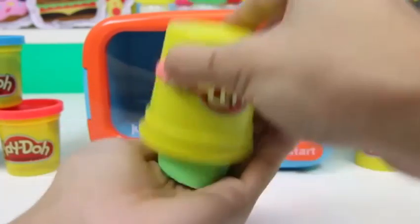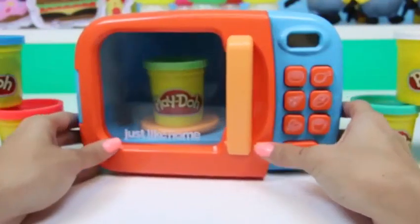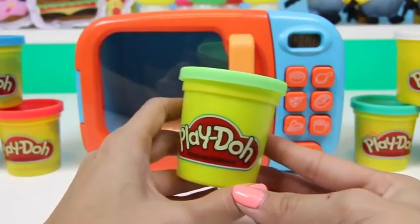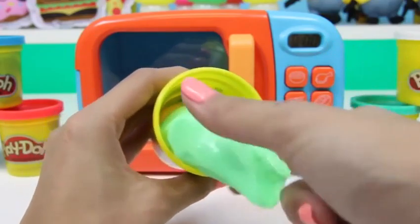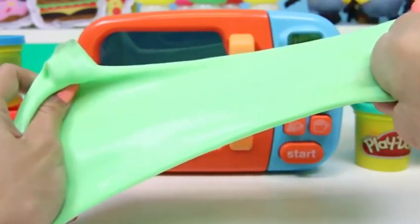Next up we have some green Play-Doh — I'll take it out to prove to you that it's just regular Play-Doh. We created more slime! I love the color of this slime — it reminds me of Flubber! This slime is just so much fun!